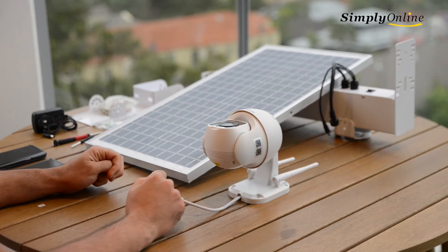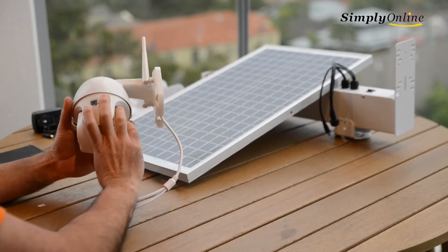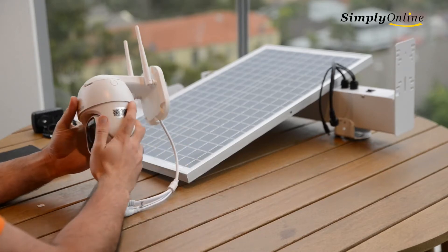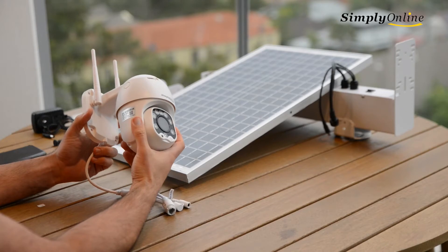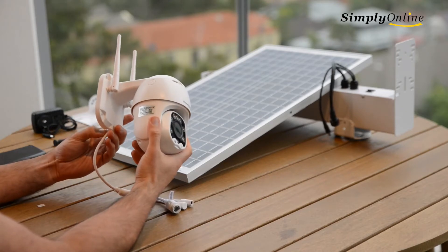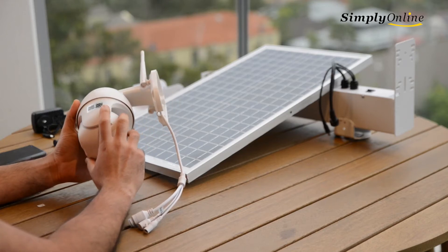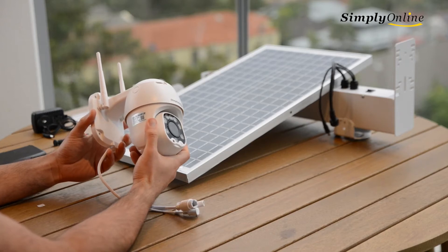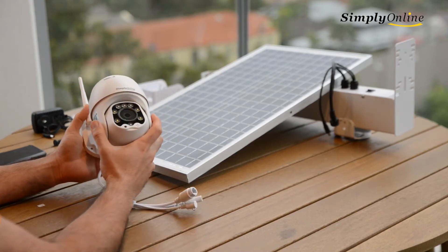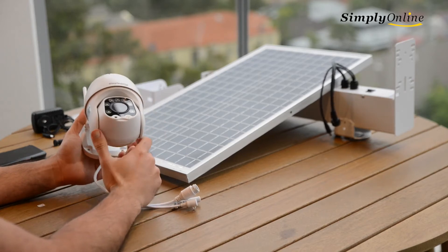Today we're going over this camera, which is 5 megapixel with 4G and Wi-Fi support. It can support 4G or Wi-Fi as needed. If you want to set it up for Wi-Fi, that requires a different setup — we'll cover that in another video. For now, we're going over how to set up 4G.